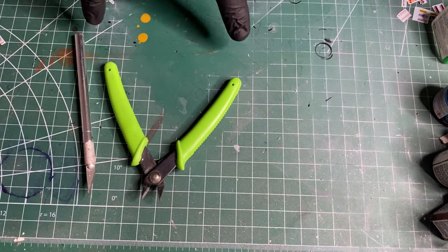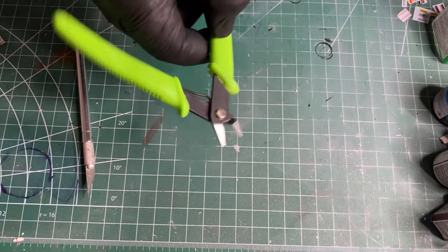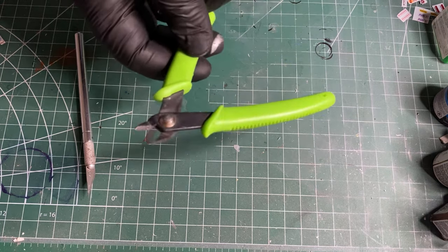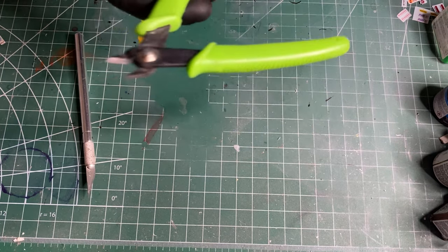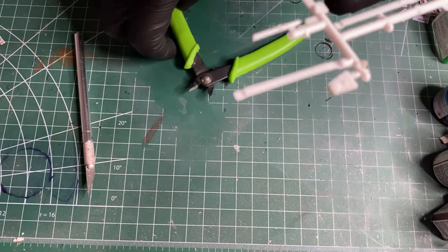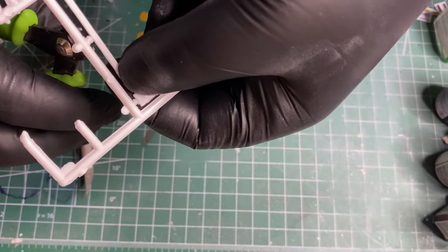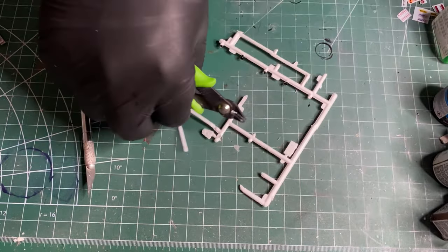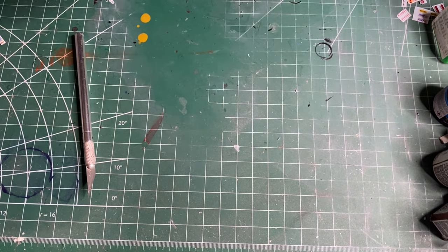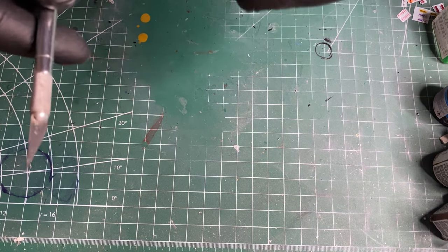Both of these you can get at either Hobby Lobby or Walmart. I would suggest getting them at Walmart — they're half price compared to Hobby Lobby. They're in the crafting section. You use them for cutting parts off the sprues — just snip them. The exacto knife does the same thing.